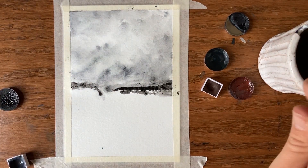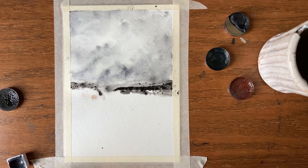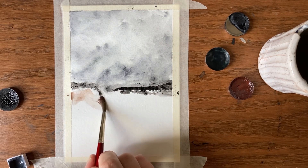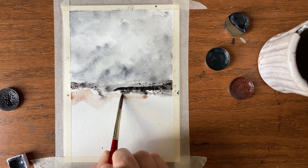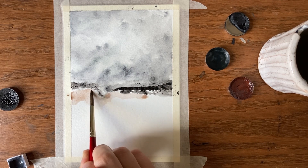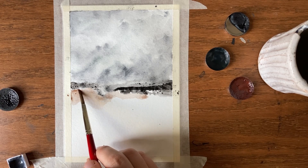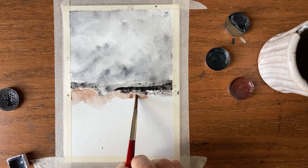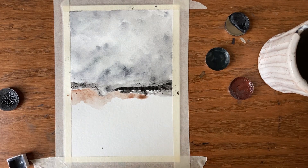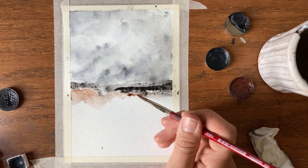I'm going to pull in the raw umber — that's going to be my bit here. I want something a little warmer than what we've been working with. It's okay to touch the other paint, just know that if both paints are wet they will merge with each other, which is absolutely fine. Depending on the pigment you'll have to play around — one will do the pushing, one will do the pulling. Often the one with more water does the pulling, but not always.